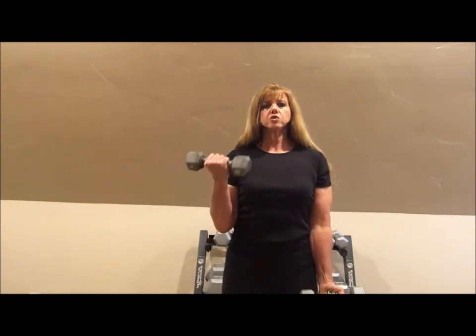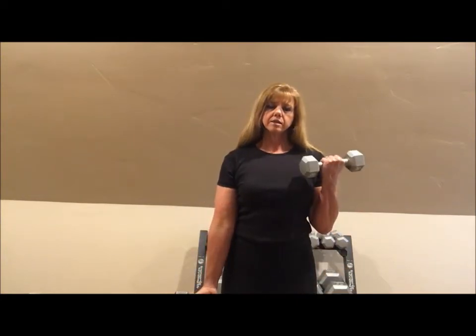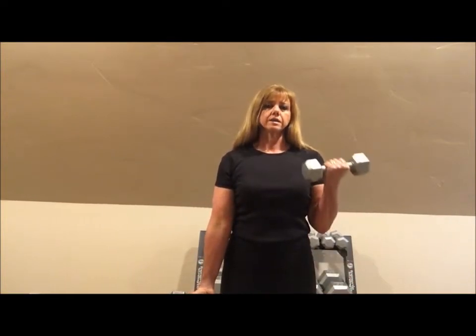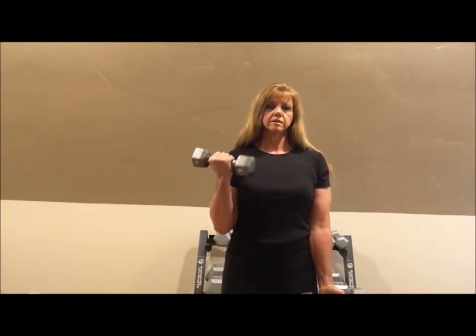That's four, five — and don't swing. Keep it in control. That's six, and seven, and eight, and nine, and ten.